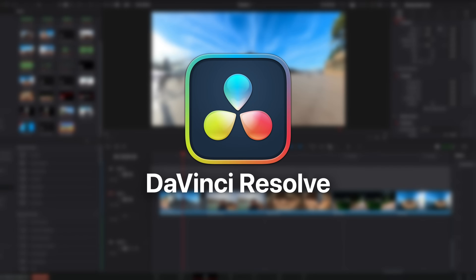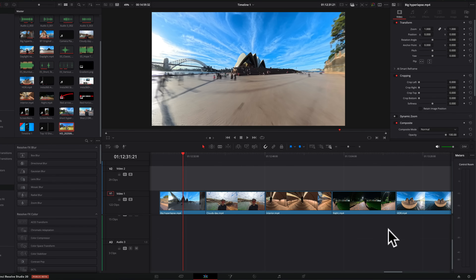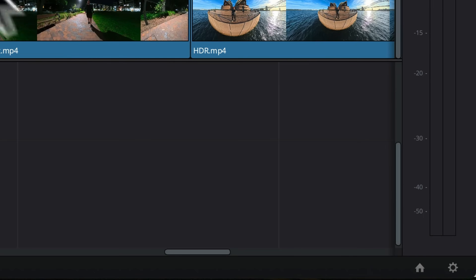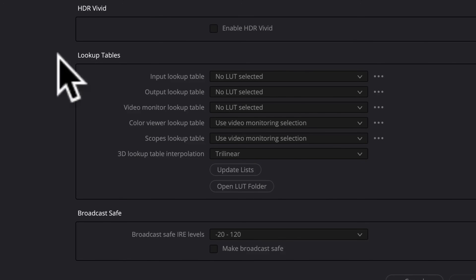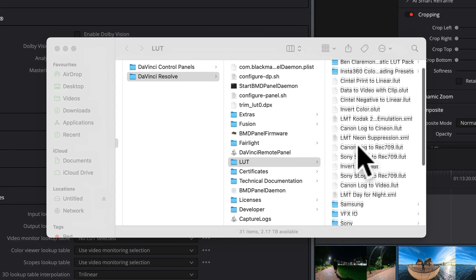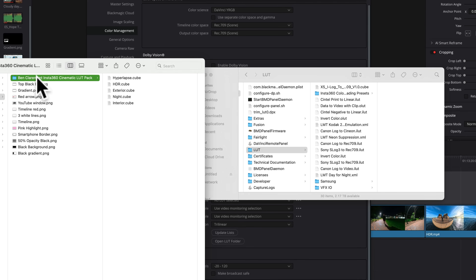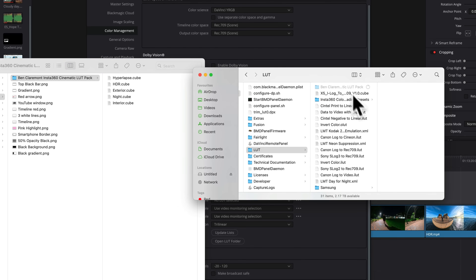Here I am inside DaVinci Resolve, which is my video editor of choice right now since it is 100% free to use and it's a very advanced and capable editor. So if you do plan on editing your videos yourself, I would definitely recommend it. Now to install these LUTs so it's literally one click to apply them for your Insta360 videos, you'll want to head down to the settings wheel at the bottom right and click it. Then under the color management menu under lookup tables, which is what LUT stands for, click 'Open LUT Folder.' This is pointing us to the location where all of our color presets can be found within DaVinci Resolve. So anytime you want to add a new one, drag and drop it into here. Now it's just a matter of copying over my cinematic LUT pack using Command or Control+C to copy, then heading back to the DaVinci folder and hitting Command or Control+V to paste it.